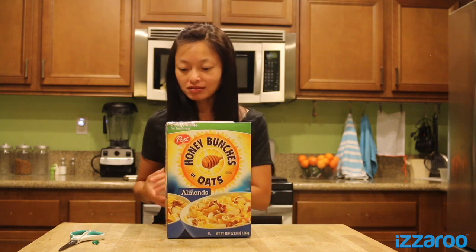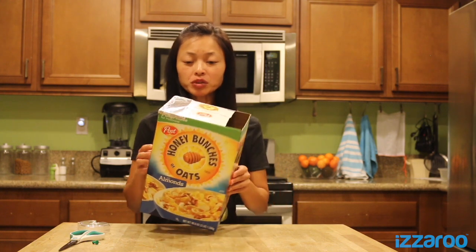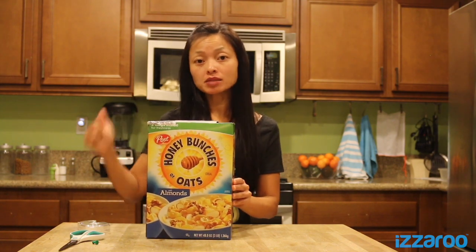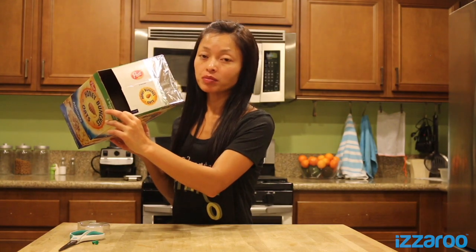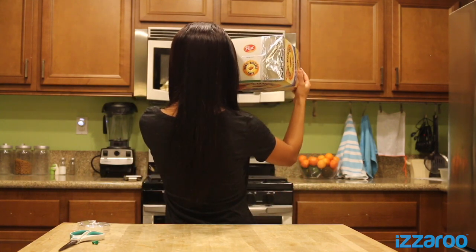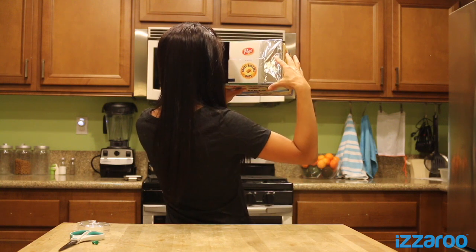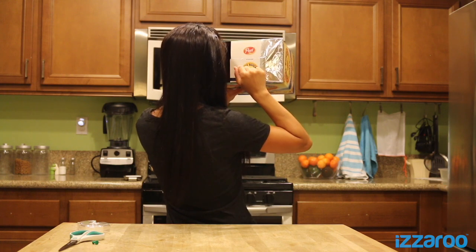And that's it — you're pretty much done. I'm going to show you now how to use this during the solar eclipse. What you'll want to do is have your back facing the sun, so the sun is behind you. You want to look through the opening of your pinhole viewer. Hold it at an angle — the sun's light will cast through, and as the moon moves over the sun, you'll see the shadow cast on the white piece of paper.